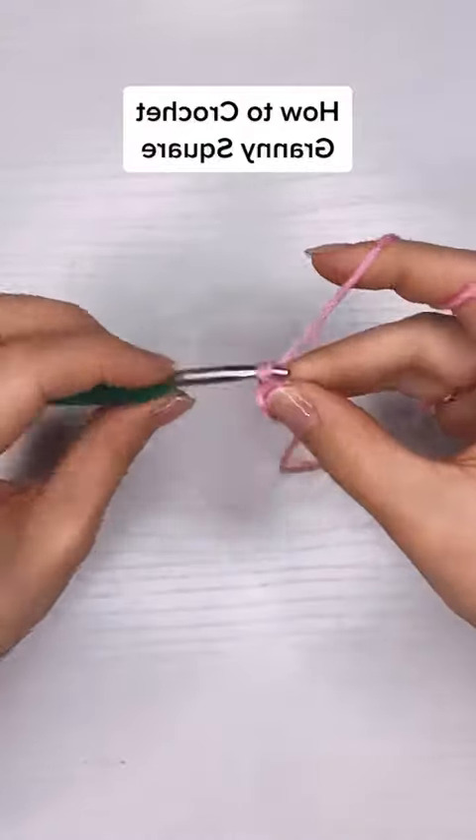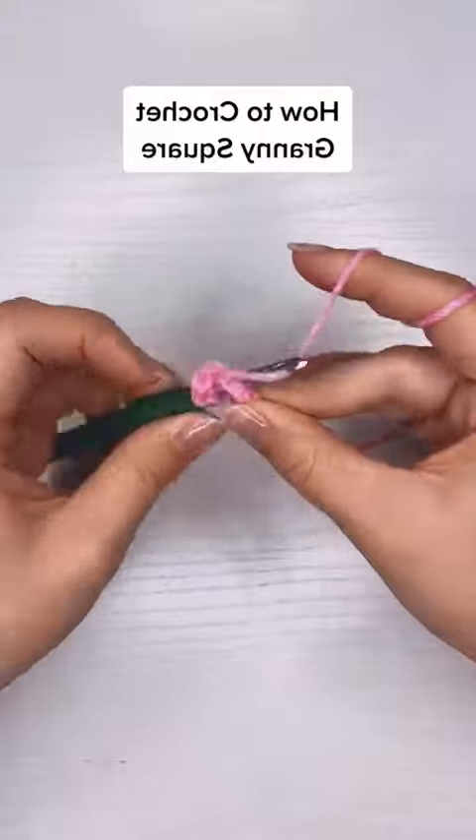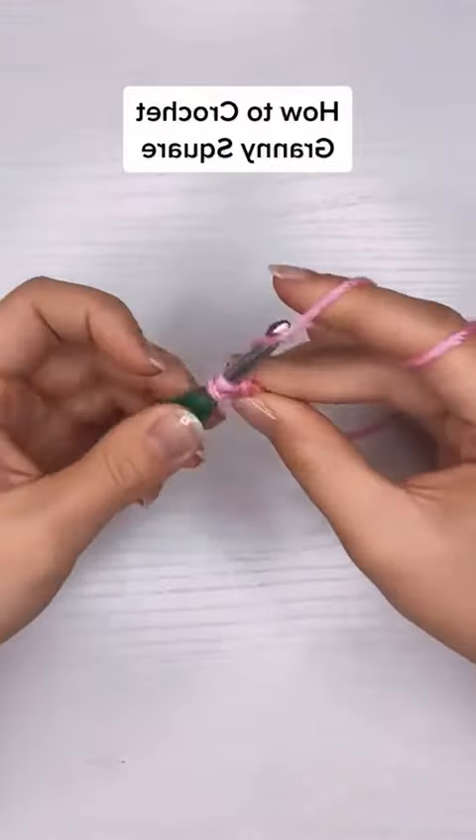Once I have that loop, I'm going to chain three to start my row and then put two more double crochet into the center of the circle.